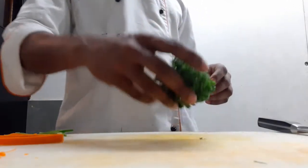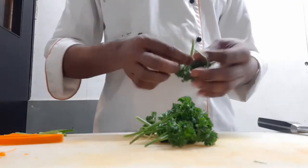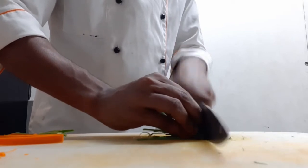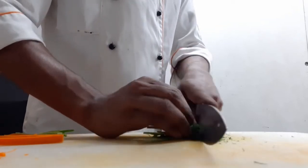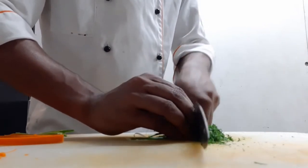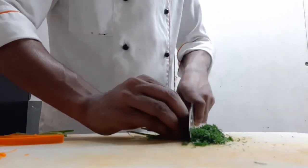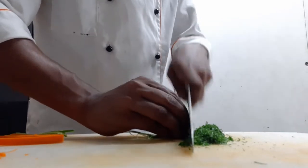I have taken the parsley. Before we chop the parsley, we will clean the parsley. We will take the parsley — it is so good and comfortable to use.